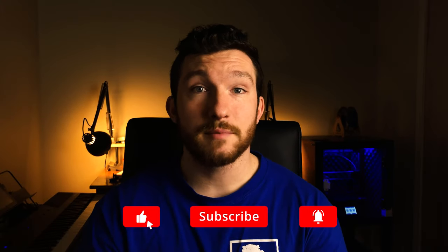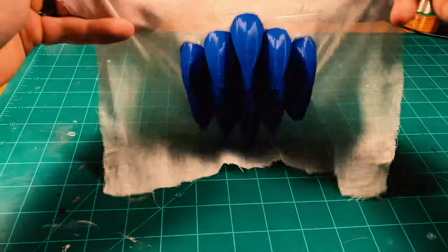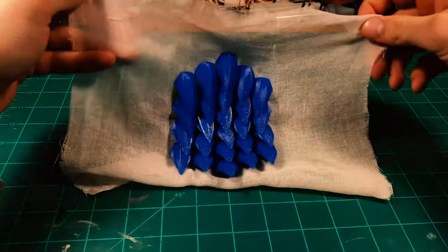Before we get started, if you're interested in learning new 3D printing techniques or how to make awesome electronics projects, make sure to subscribe and click the bell icon so you don't miss any of my new videos. The process of 3D printing onto fabric is incredibly simple, and if done right will result in your parts being attached to the fabric better than any glue or adhesives could manage.